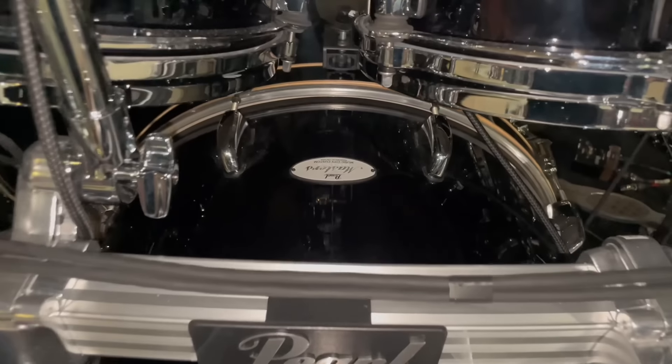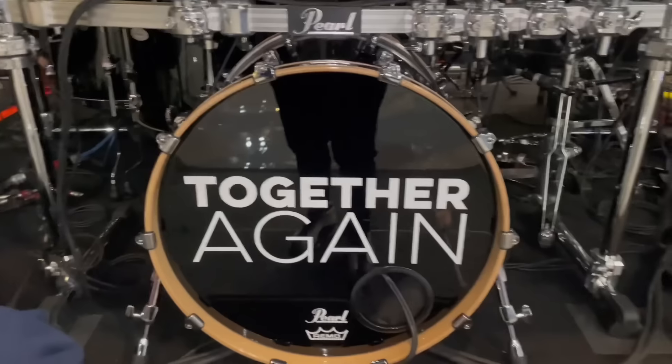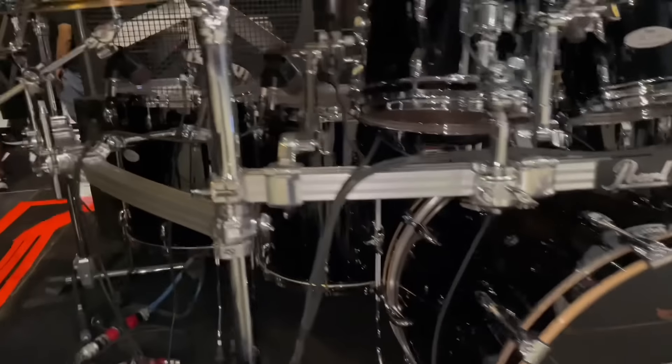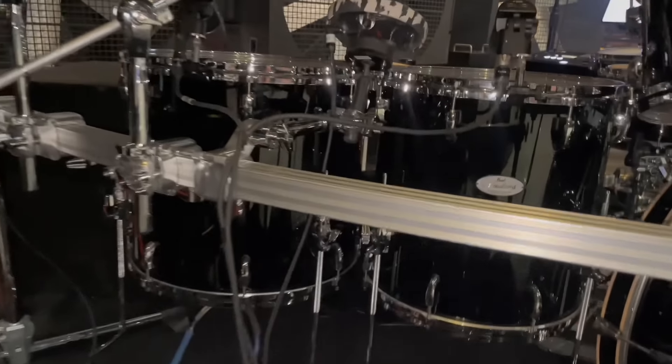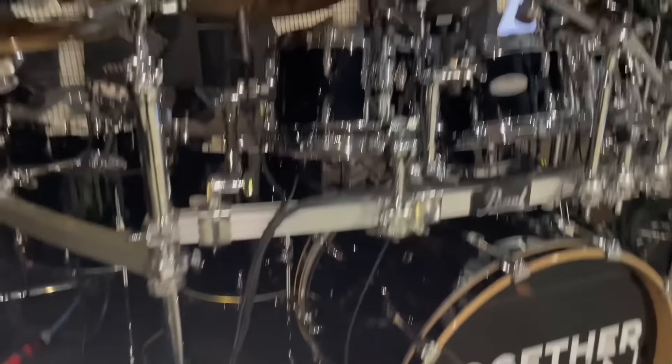14 by 6.5 main snare, 14 by 8 side snare, 12 by 5 side snare — Music City Custom. And also, you can see that I'm on a rack, my Pearl rack as well, the DR-513C. Shout out to Woodshed for creating this together again here for the tour.